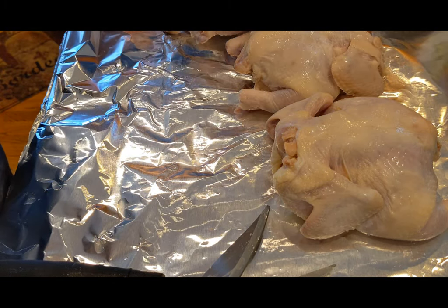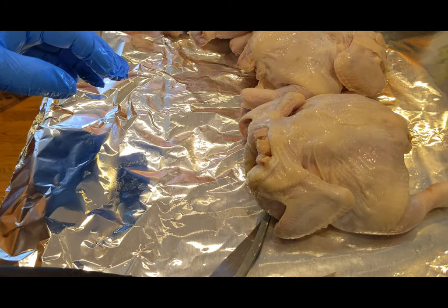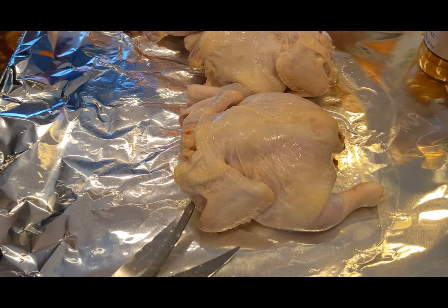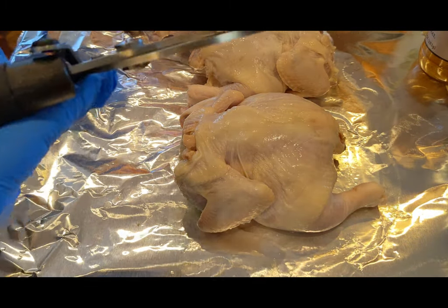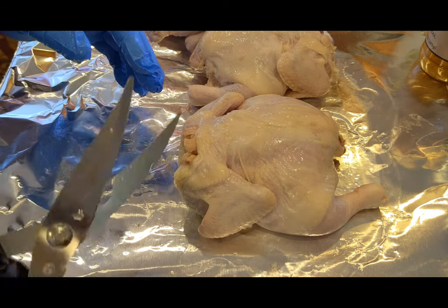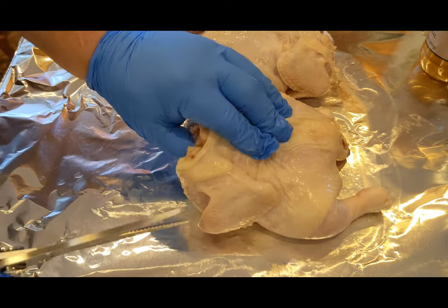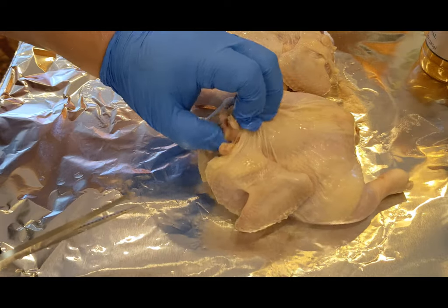If you've never spatchcocked — or butterflied, whatever you want to call it — the second term is spatchcock. You want some poultry shears. These ones do alright, I just got them at Safeway. Sometimes they work, sometimes they don't, so I'll have a backup pair just in case.